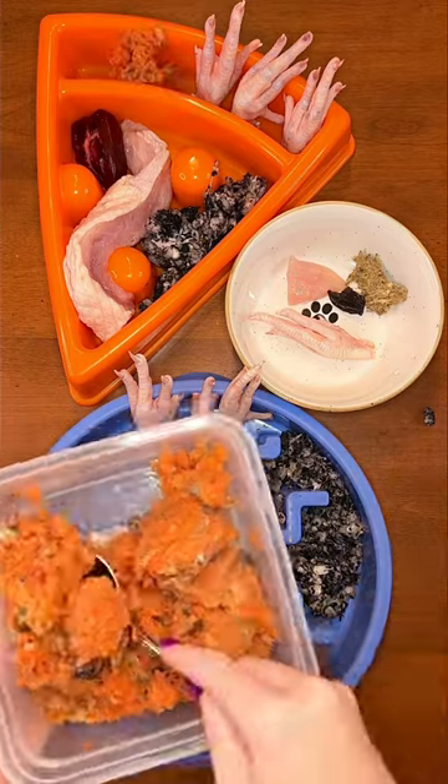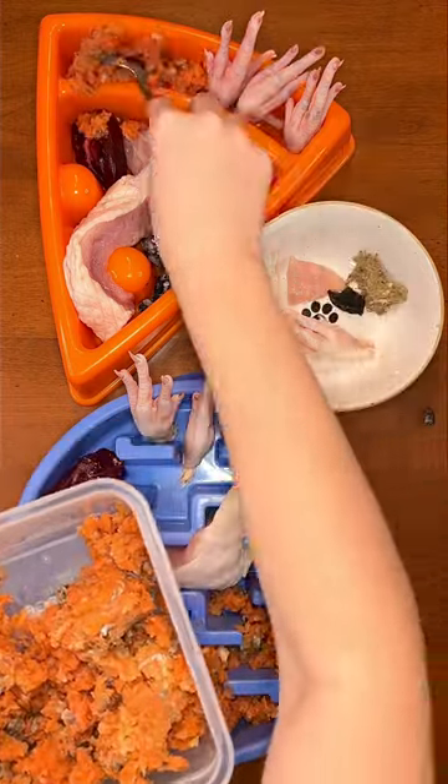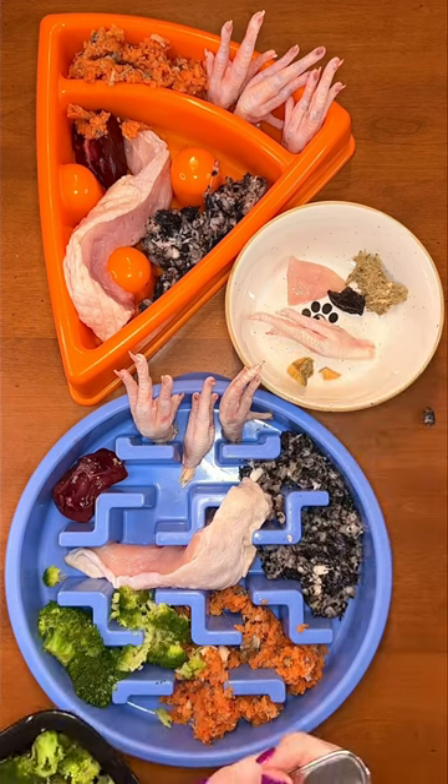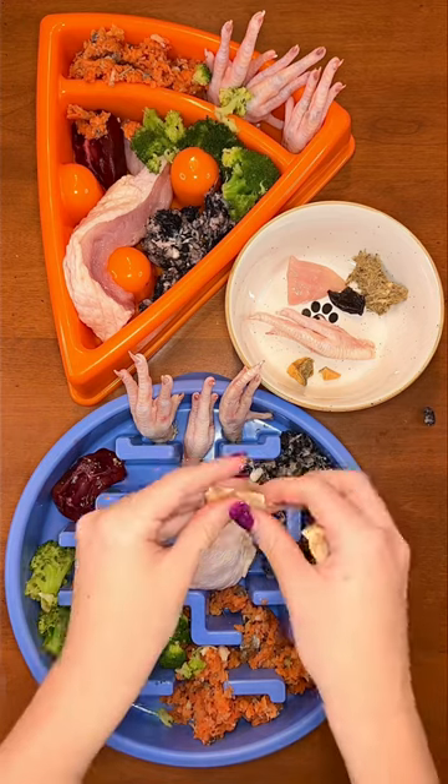Buddy is having freeze-dried salmon chunks instead. For vegetables, I steamed organic broccoli, which is a great source of fiber. Buddy loves sweet potatoes, so he's having a dehydrated sweet potato chip.